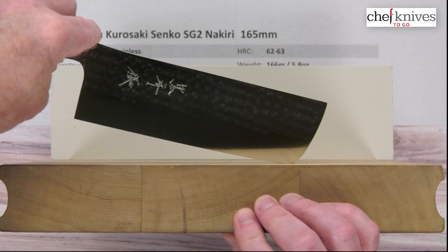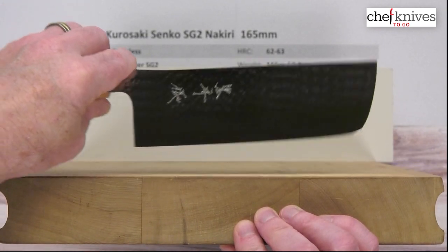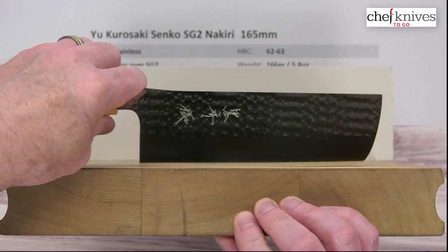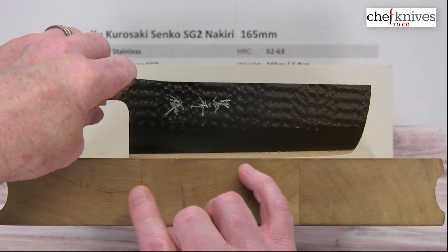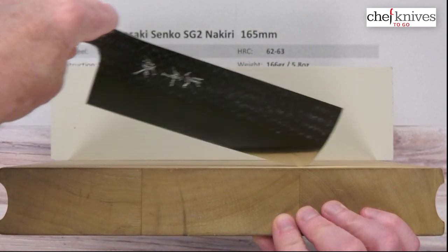It's fairly flat overall, but it does have a little bit of belly coming up towards the front — which is good. The flatter a Nikiti is, the more precise you've got to be being parallel to the cutting board, otherwise you'll start knocking the front or back. This has a little forgiveness to it. So it's got a good chopping section in the back, you can rock it no problem, and the tip draws easy.